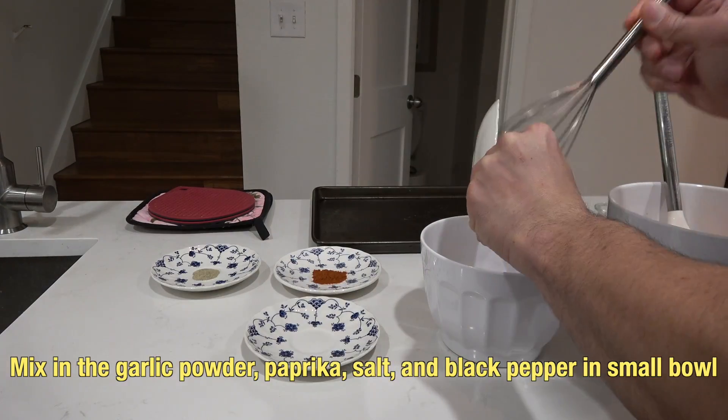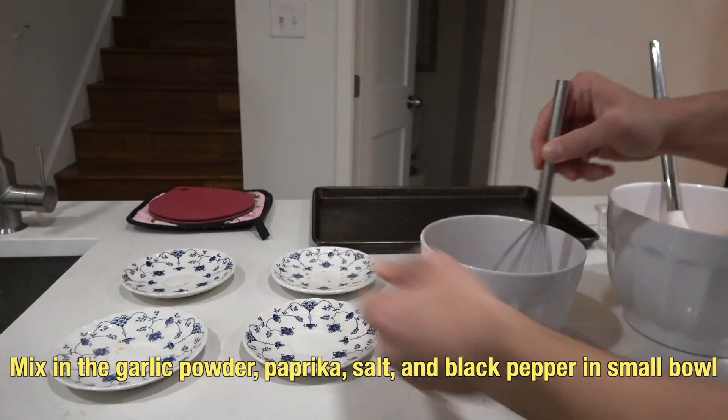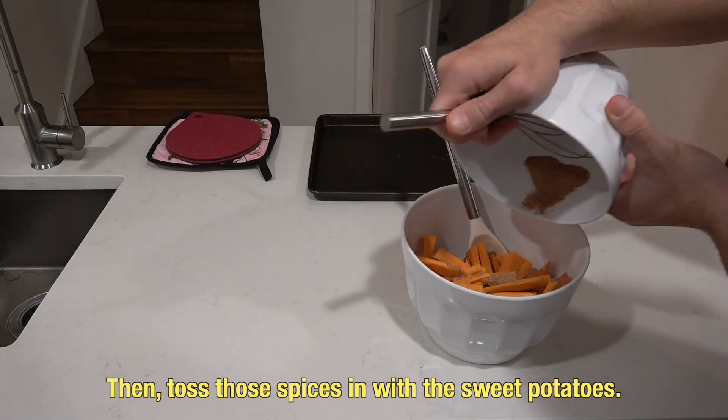Then toss the sweet potato sticks with olive oil. Mix in the garlic powder, paprika, salt, and black pepper in a small bowl. Then toss those spices in with the sweet potatoes.